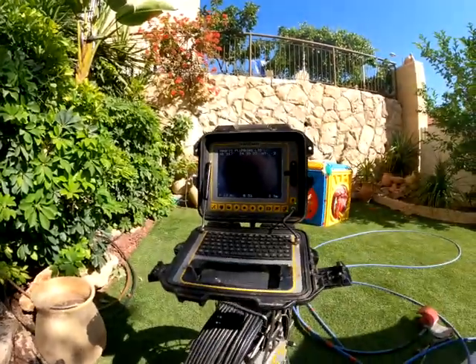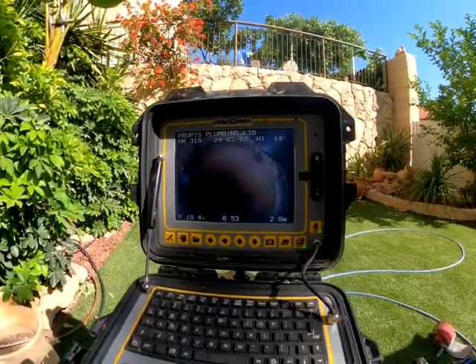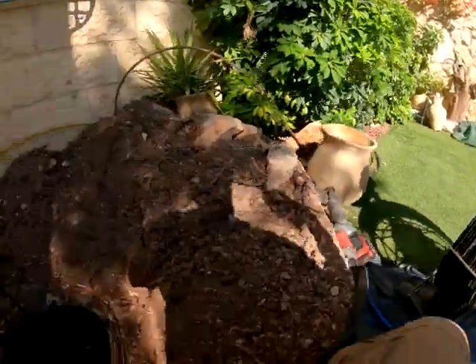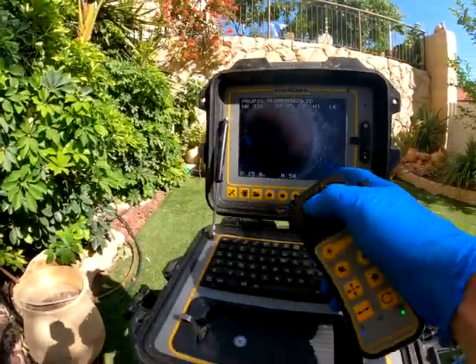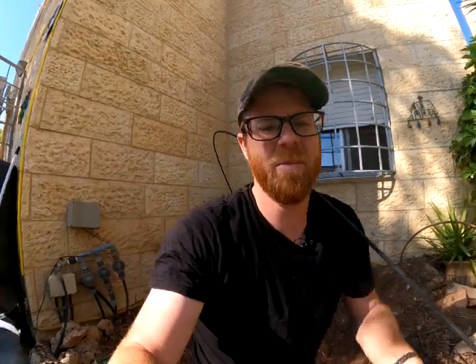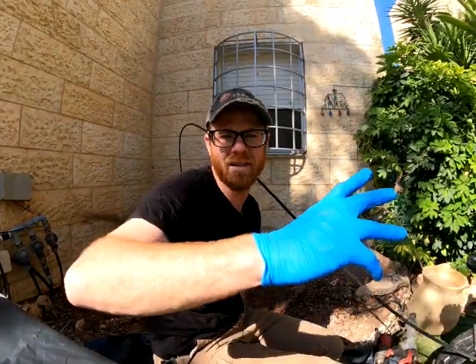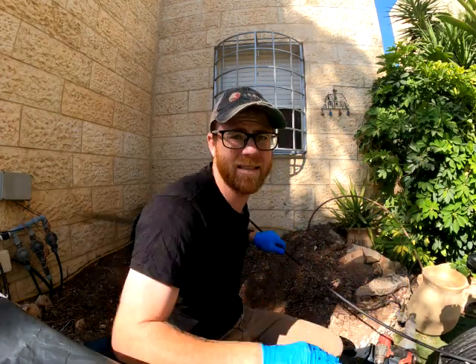It looks like we actually got the roots out. We went a little bit left. See that transition right between the black HDPE — that's the exit of the manhole where it goes into the orange PVC. That's where the roots intruded. So that transition right there is what we're going to repair. We're going to get our balloon or packer ready and start measuring things up, figuring out how long our repair is going to be and the quantity of our resin.